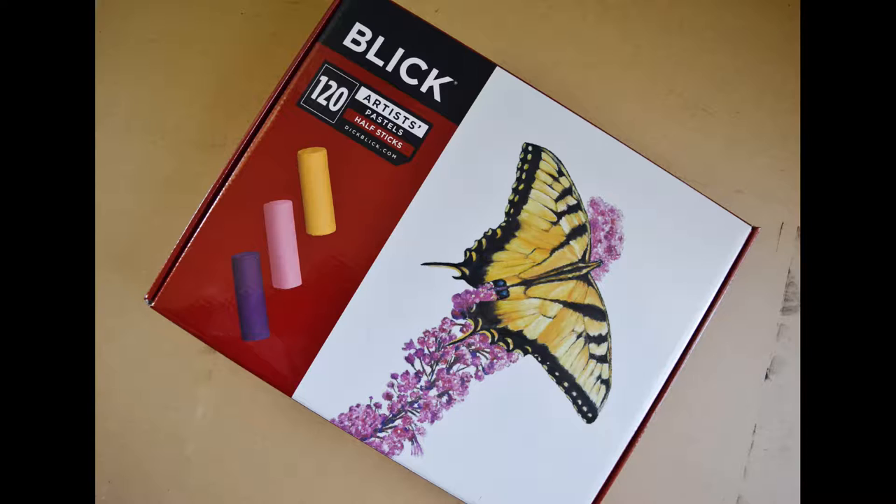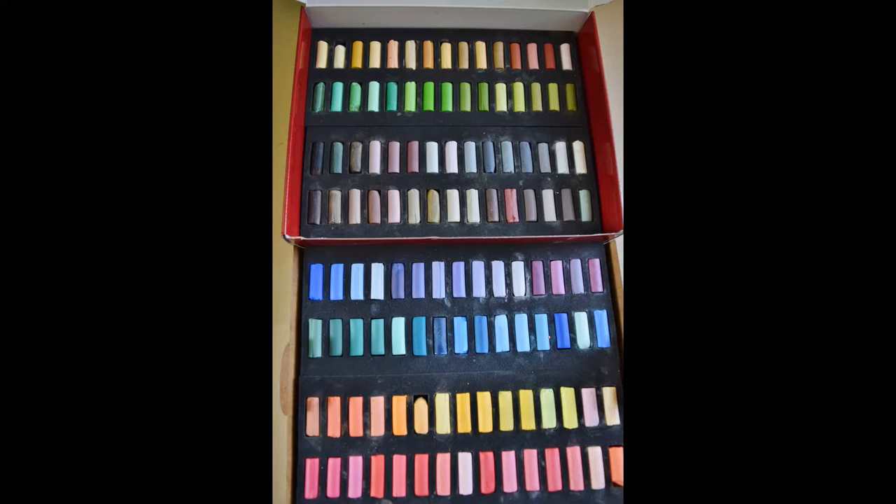They can be found on their website. I bought the 120 stick set, and these are half sticks, so it comes with all these beautiful colors that you can use to create pretty much anything you could imagine. I will be buying the full set at some point too, because I was so happy with them.